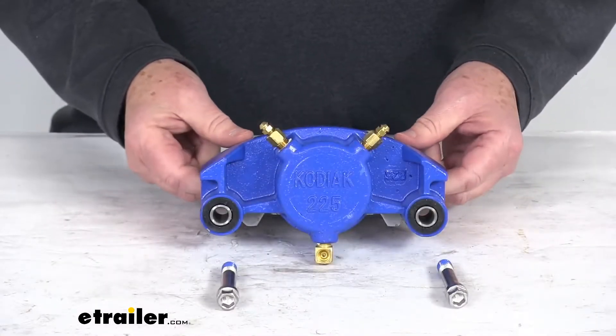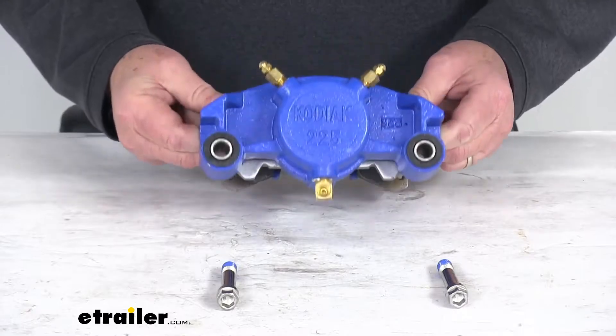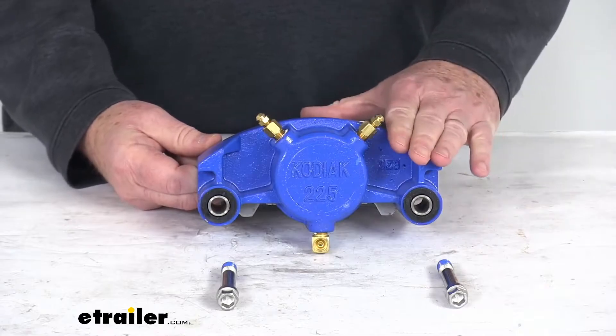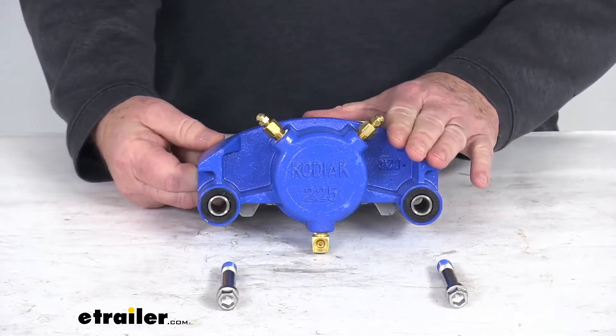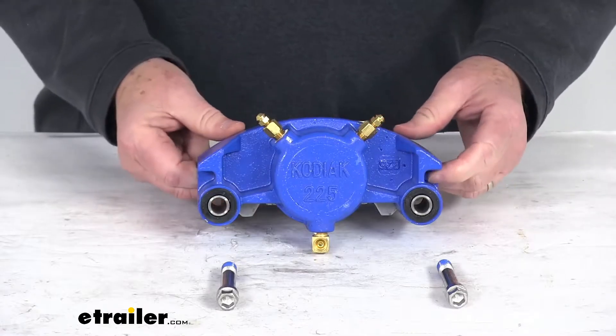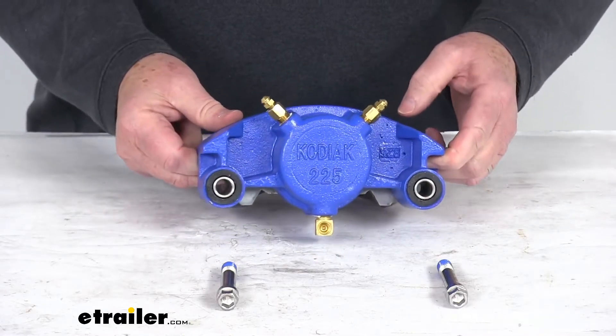This caliper is constructed of cast iron and is plated with Kodagard for superior rust resistance and durability. The cast iron construction prevents flexing, helps keep your braking torque consistent, and it is a self-adjusting design caliper which ensures smooth, even braking.